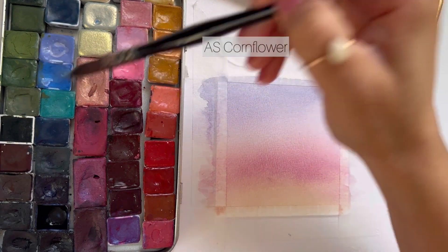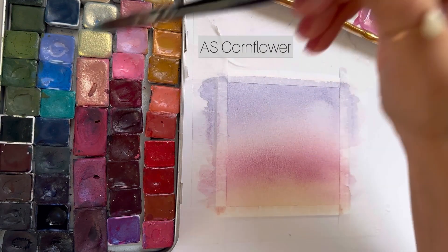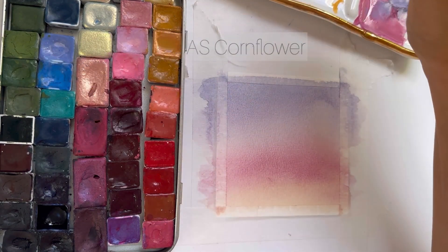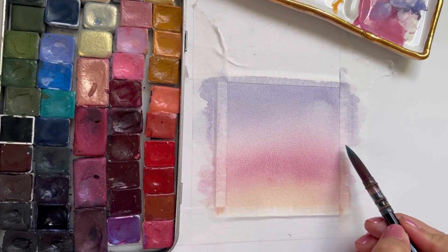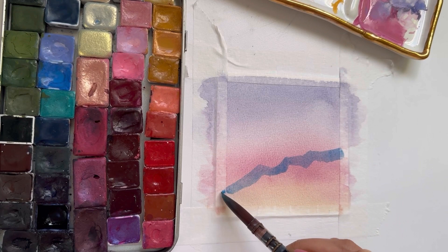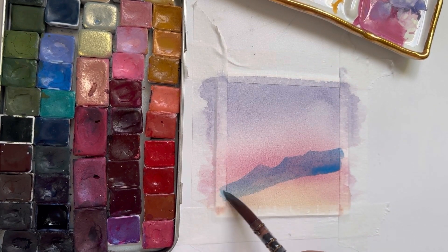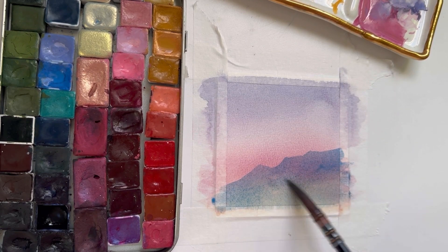The next thing we're going to do is paint the mountains. It would really help if you had a hot air tool, otherwise you would have to slowly wait for each layer of mountain to dry. I'm starting off with a light blue and I'm going to paint the mountain that is furthest from us — it's also going to be the lightest in value.